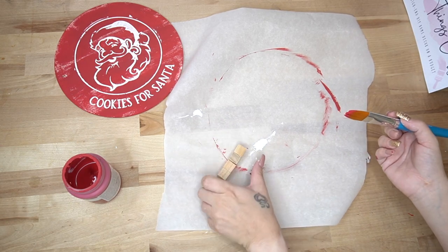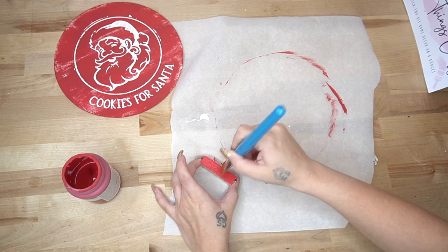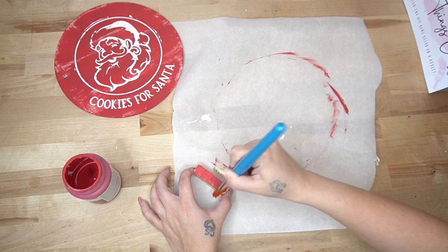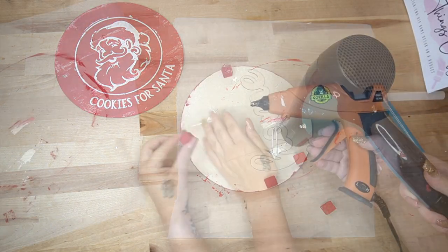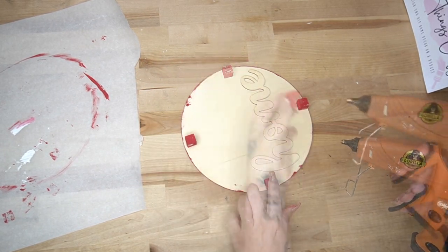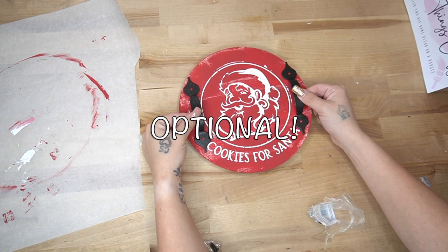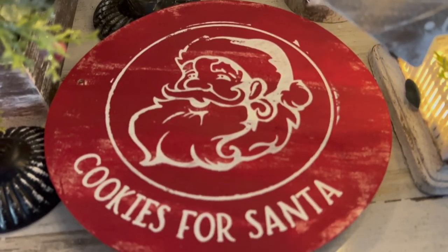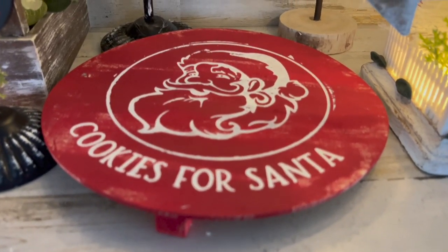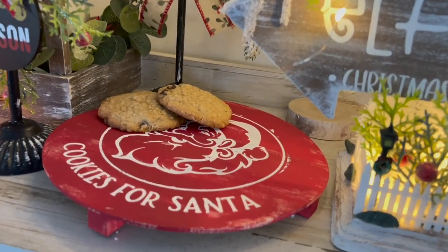I then transferred on the 'Cookies for Santa' text once the Santa image was dry, and I took these four little cubes from Dollar Tree and painted those with my crimson Waverly chalk paint as well. Once those were dry I laid those out evenly and then glued those to the bottom with hot glue. I always get a lot of questions on which type of hot glue I use — I love the Gorilla hot glue, I get it at Walmart. I wanted to put handles on the cubes but I just wasn't too keen on the ones I had, so I opted out, but that is totally an option. Look how gorgeous this turned out!